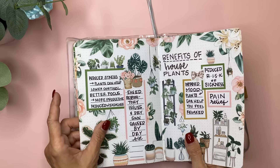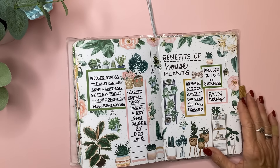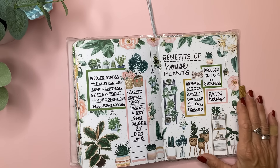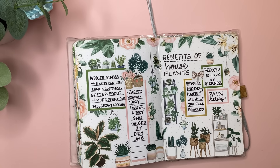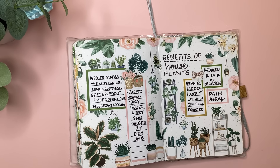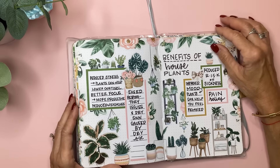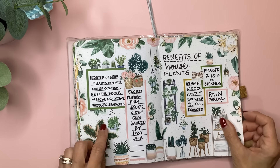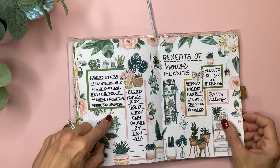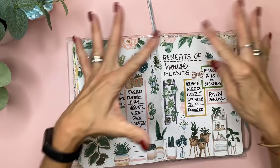This is from the Plant Babe or Botanist Babe — it was called Botanist Babe — and I like the pink and the green. I wrote down the benefits of houseplants, because in the past five years or so I've really gotten into houseplants. Just drew a little plant and drew some hangers from it, lined them up — just plants everywhere.